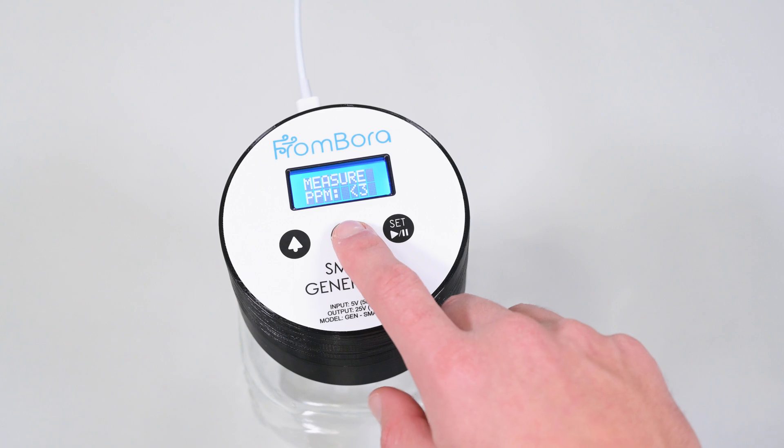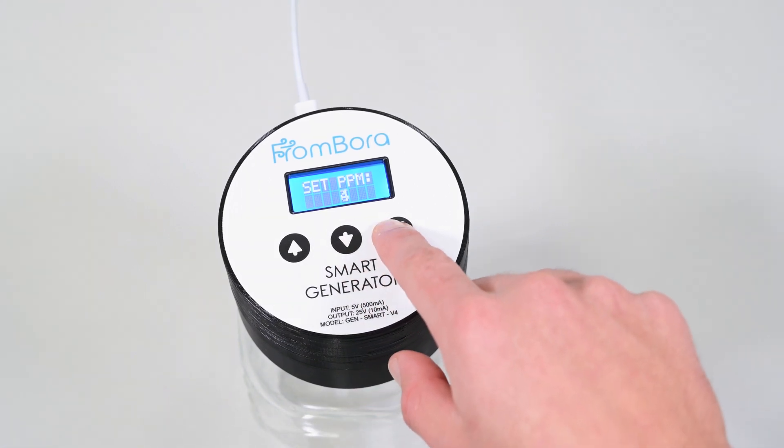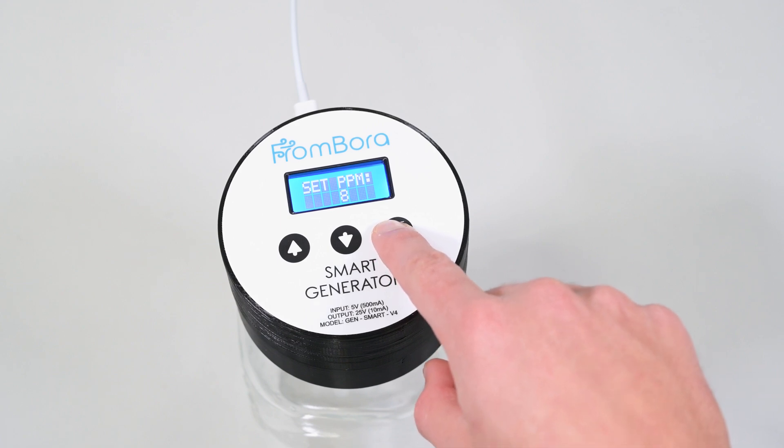Further down, the next screen enables us to set the desired PPM. You change the desired PPM by pressing the set button.